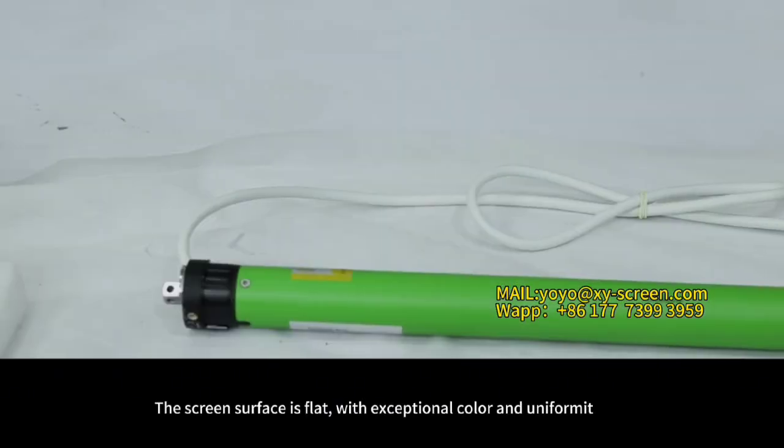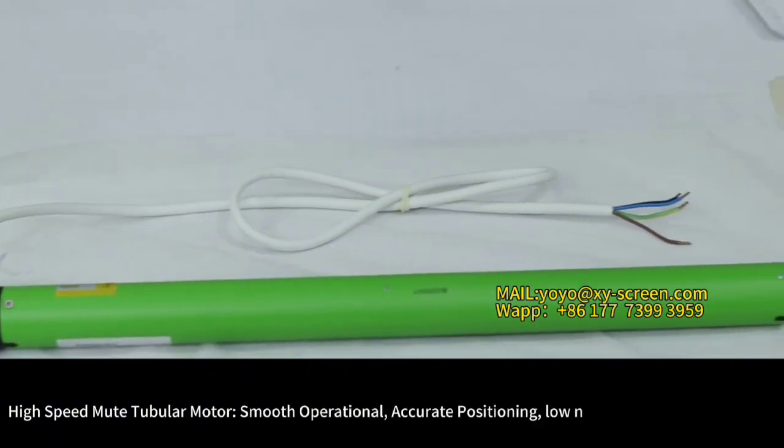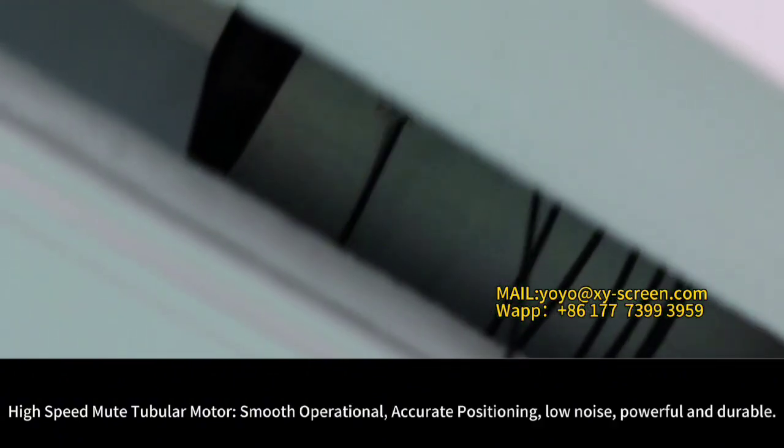The screen's surface is black with exceptional color and uniformity. High-speed new tubular motor — smooth operation, accurate positioning, low noise, powerful and durable.